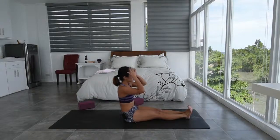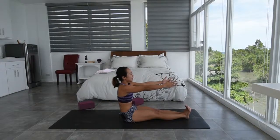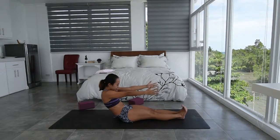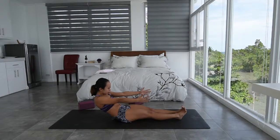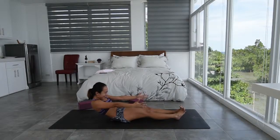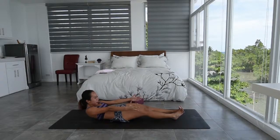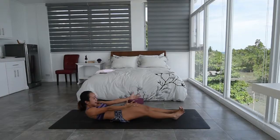You can keep the toes together or keep the feet hip-width distance apart. Reach the hands forward, palms facing in towards each other. Inhale here. Exhale, reach the fingers forward, lower down onto your sacrum. Hold for five, four, three, two, one. Reach the fingers forward, lower down. Hold — five, four, three, two, one. Reach the fingers forward, lower down. Hold — five, four, three, two, one. Reach the fingers forward, lower down. Hold — five, four, three, two, one. And slowly release, all the way down onto your mat.